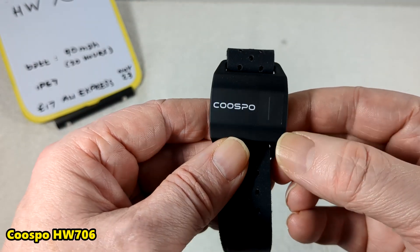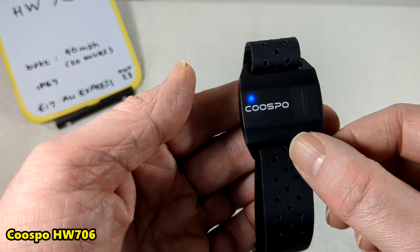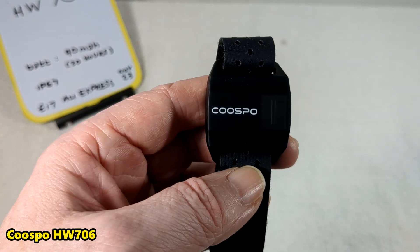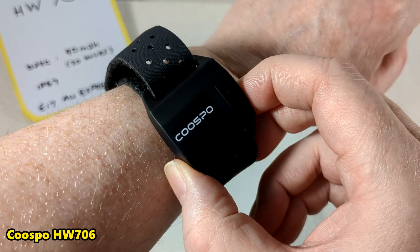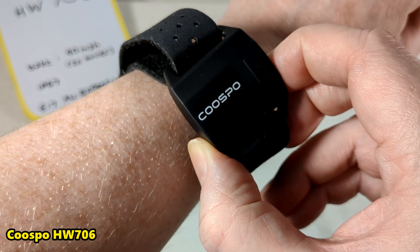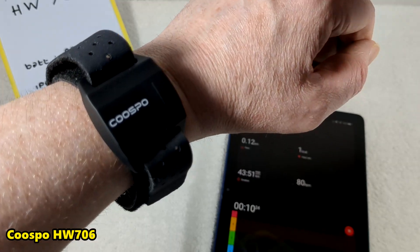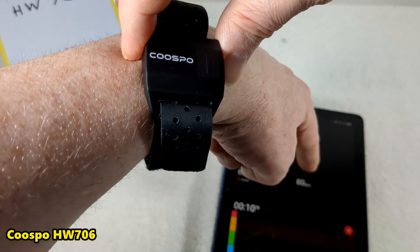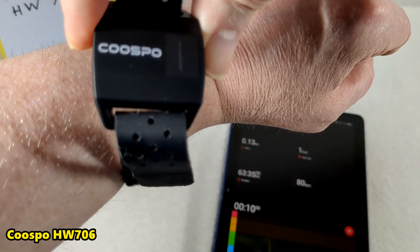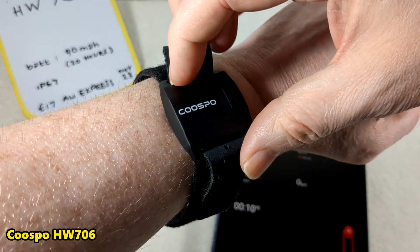You pair it up and then switch it on — it's looking, waiting for a pulse actually. I've got it connected here and even holding it away from my arm it still seems able to get a pulse. I'm at 80 beats per minute. There's what it looks like when it's not connected.